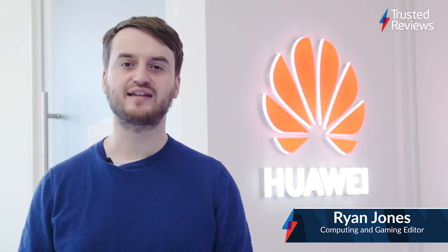Hey, I'm Ryan Jones, the computing and gaming editor at Trusted Reviews, and today we're at the Huawei office to check out some upcoming PCs. Let's have a look.